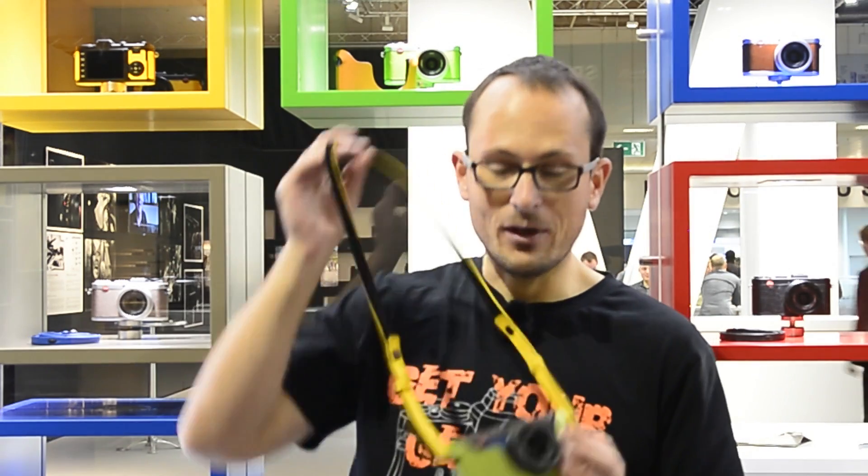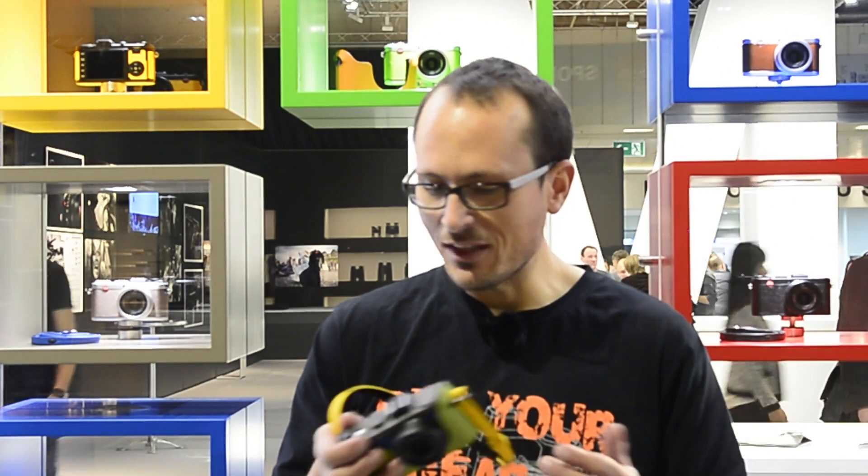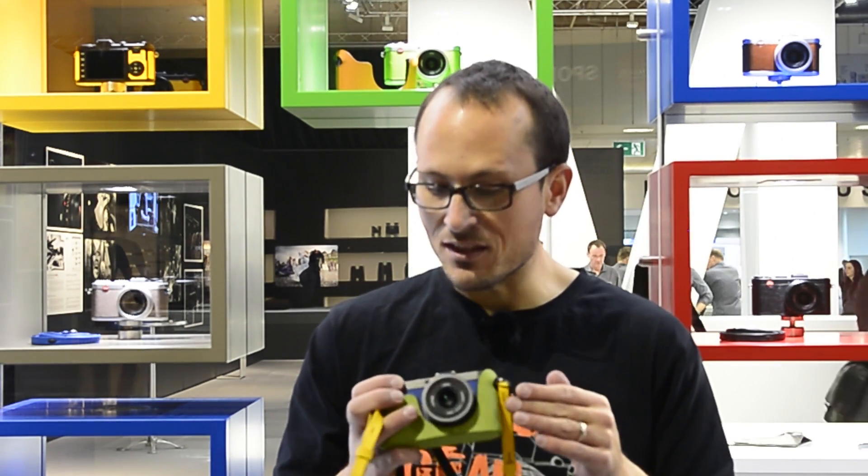If you want to go crazy and make it look like a rainbow threw up on your camera, you could get something like this red, green, and blue one. It feels so lightweight and the dials have a much different feel to them, which initially feels like it's a bit of a toy camera until you realize it's actually made from titanium and aluminium, which is why there's a different kind of feeling when the buttons are grating against each other.